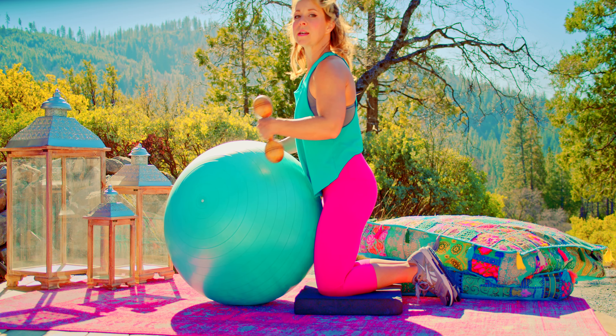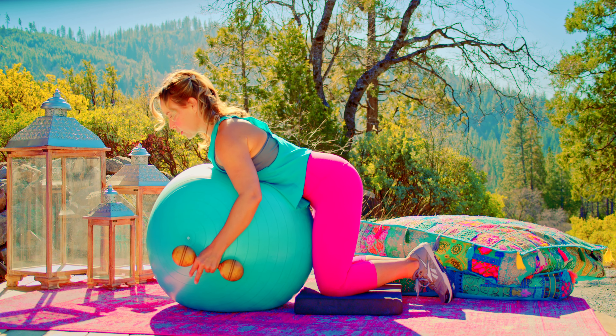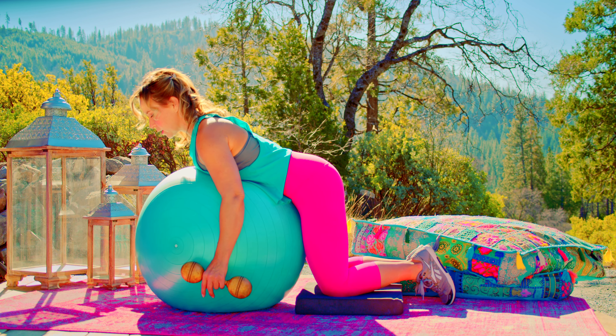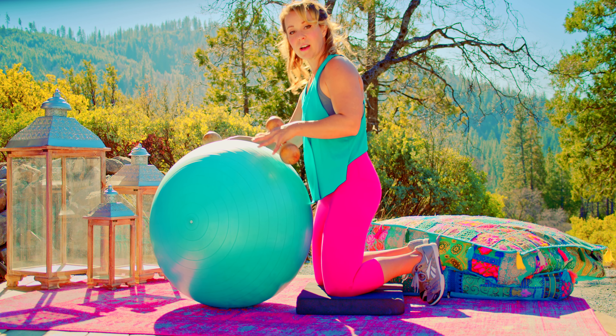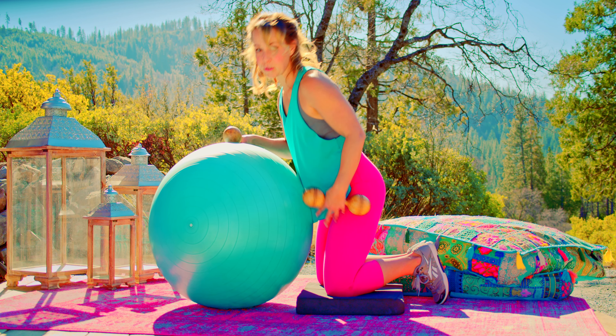You're going to be leaning over on the stability ball like so, so that your torso is supported. How far you lean over will depend a little bit on the ball size, how full it is, and then just kind of how your knees are bent and such.